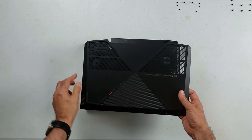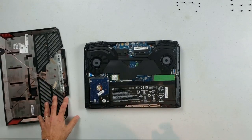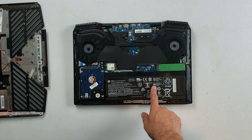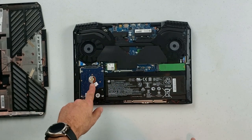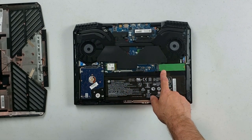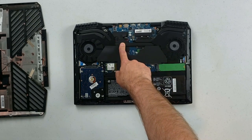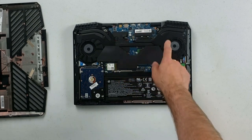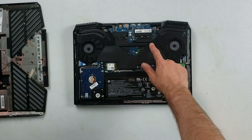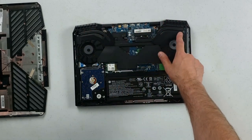Getting inside is easy — remove a few Phillips head screws and you'll notice two large mesh air intakes. We have the 70 watt-hour battery, good for about three and a half hours, the 7200RPM hard drive, Wi-Fi card, and PCIe SSD slot. Here we have the CPU and here we have the GPU. The fan blades are actually quite large and we have one shared heat pipe and two smaller individual ones leading to sizeable heat sinks.